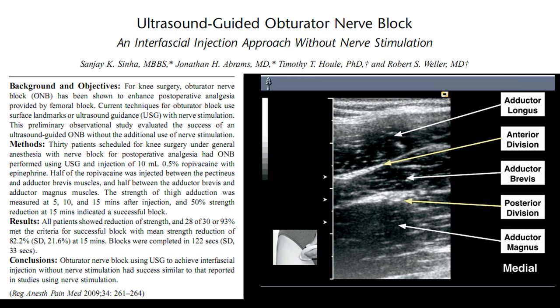In my opinion, the simplest way to do this is to use an interfascial plane approach, as was described by Sinner and colleagues back in 2009.